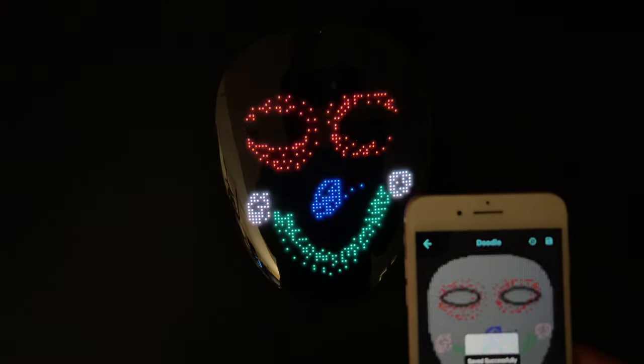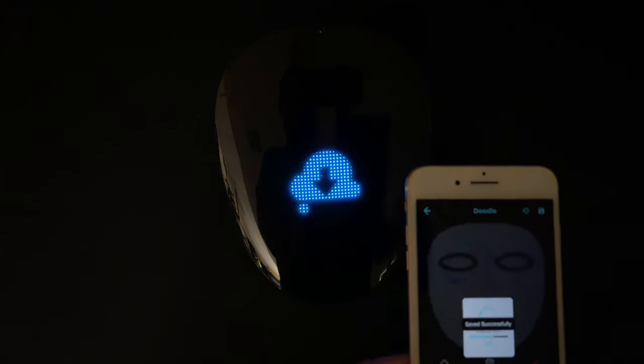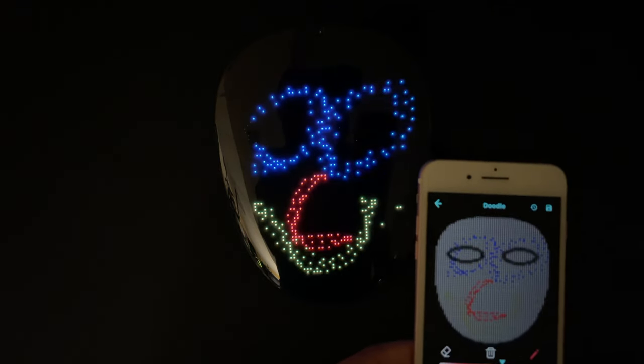You can also do a graffiti drawing. I drew this earlier, then hit send, and there's my drawing right there on the mask.